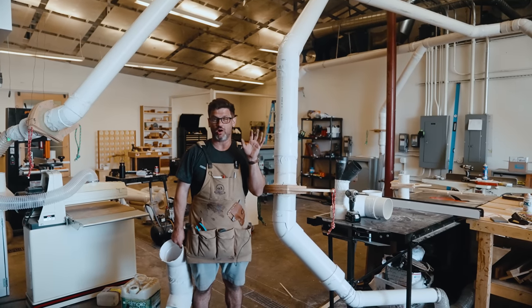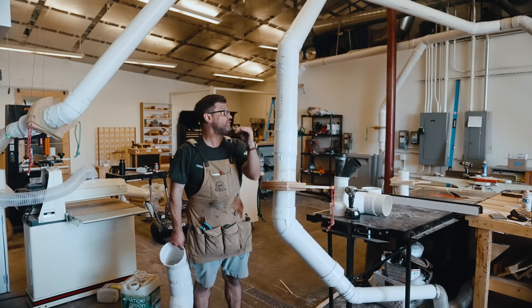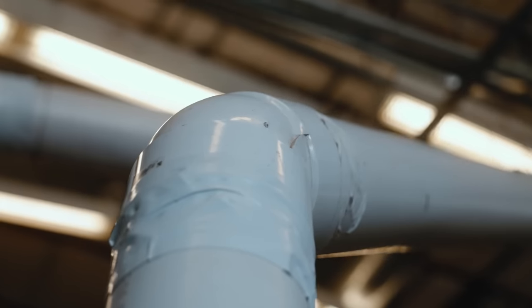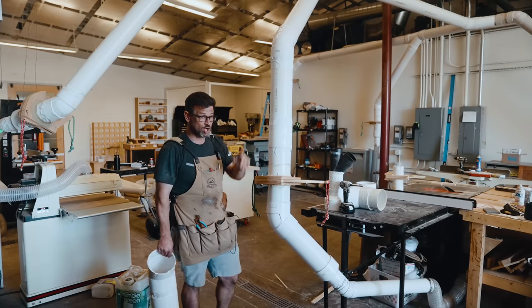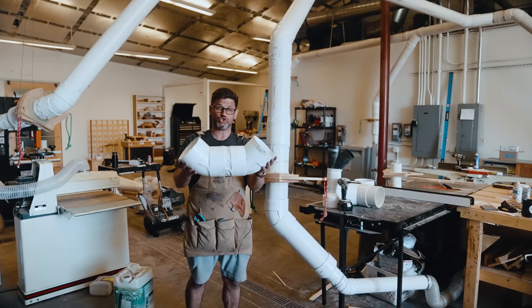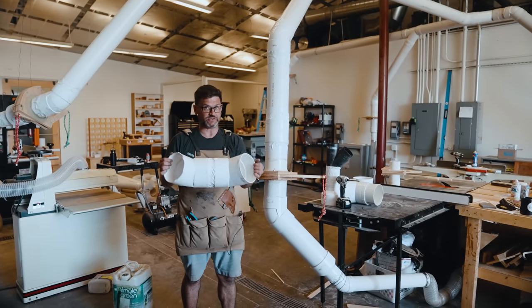The first do's and don'ts tip: no hard 90s. You never want a hard 90-degree turn because it restricts airflow. You can see behind me there's a 45-degree Y followed by a 45 — that's why we didn't go straight and then drop straight down. To get back to the table saw we again have a 45 and then a space and another 45. If you need to turn quickly, use two 45s instead of a 90.